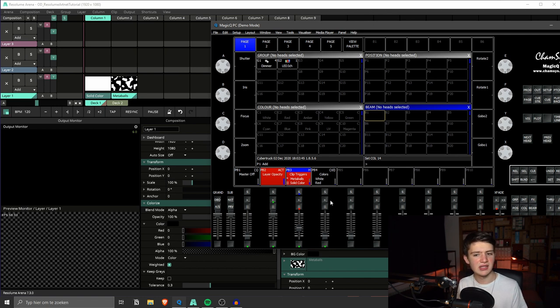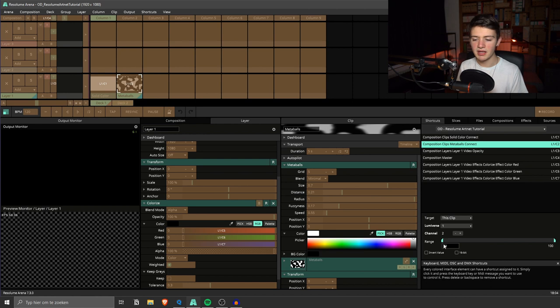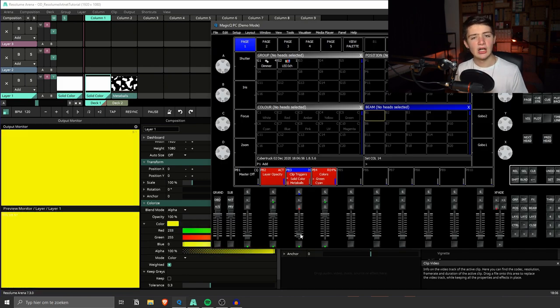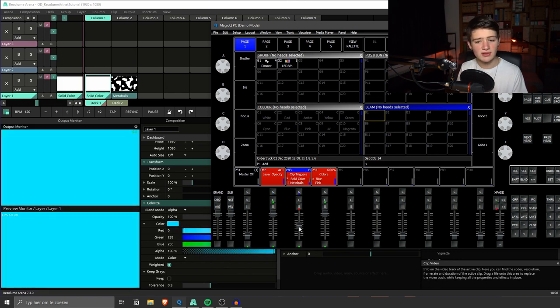There's one more thing to fix. We go back into the DMX shortcuts menu and on our clips we change the range. Currently everything over 50 triggers on and under 50 does nothing — but with piano mode we want the clip to turn off below 50. If we set the begin point of the range to 49, DMX value zero maps to 49 which is just off, and almost everything above that is on. We do the same for metaballs. Now testing: almost immediately when we move up the fader the clip triggers, and we can fade out the master, control layer opacity, cycle through clips, and change the colorize effect colors.